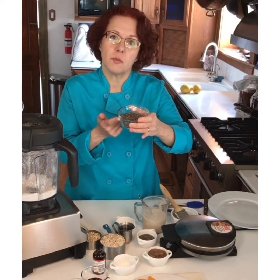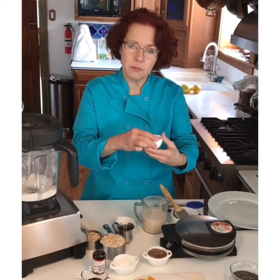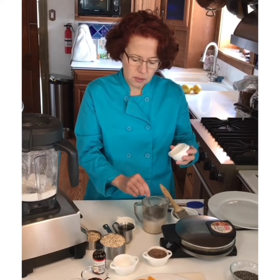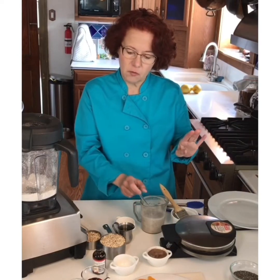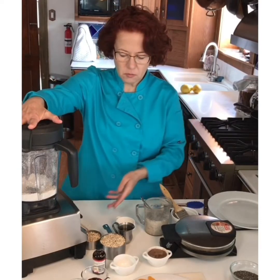We're just going to put them into this waffle. I've got a couple tablespoons here that I'm just going to stir into some almond milk — it's just my default. You can use whatever non-dairy milk you want. And then we'll just let those stand for a minute while I finish up the oat flour.